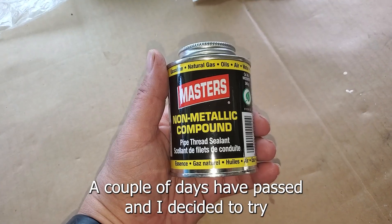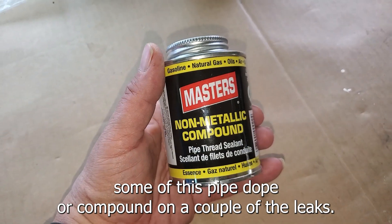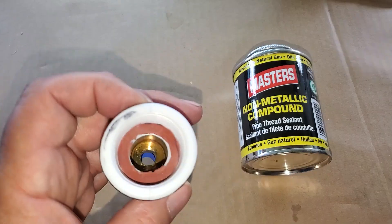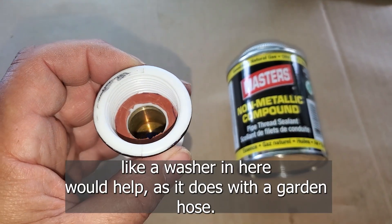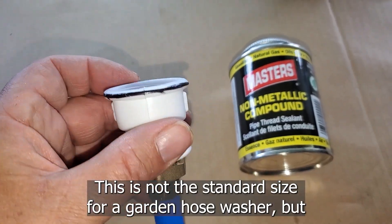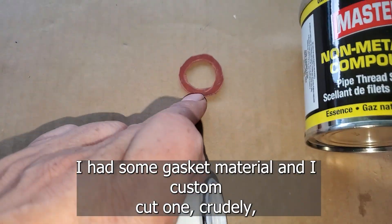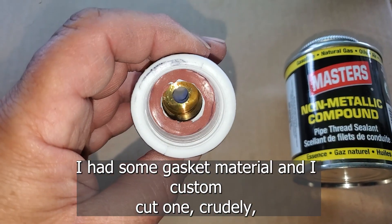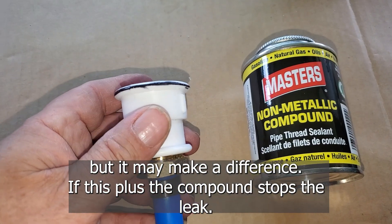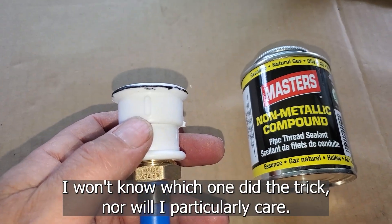A couple days have passed, and I've decided to try some pipe dope or compound on a couple of the leaks. It seems to me like a washer in here would help, as it does with a garden hose. This is not the standard size for a garden hose washer, but I had some gasket material and I custom cut one crudely — but it may make a difference. If this plus the compound stops the leak, I won't know which one did the trick, nor will I particularly care.